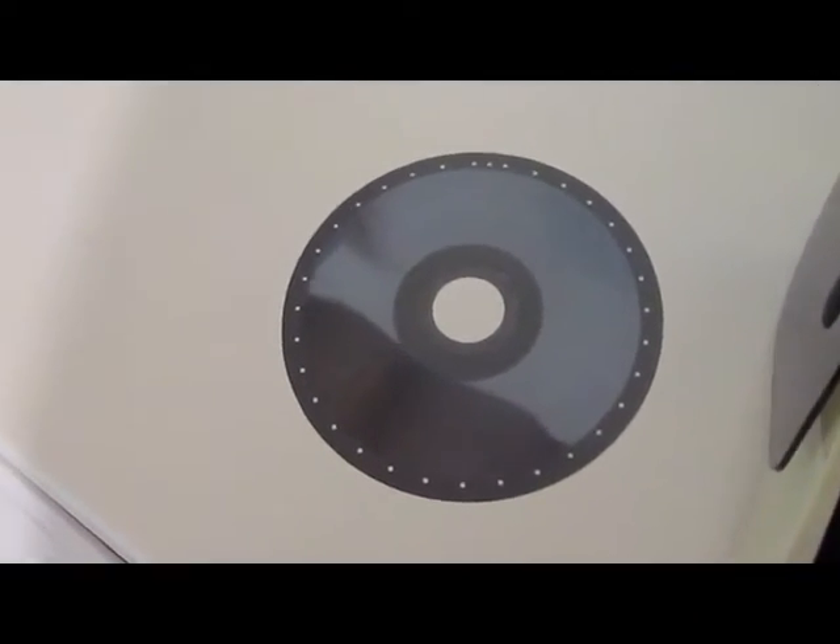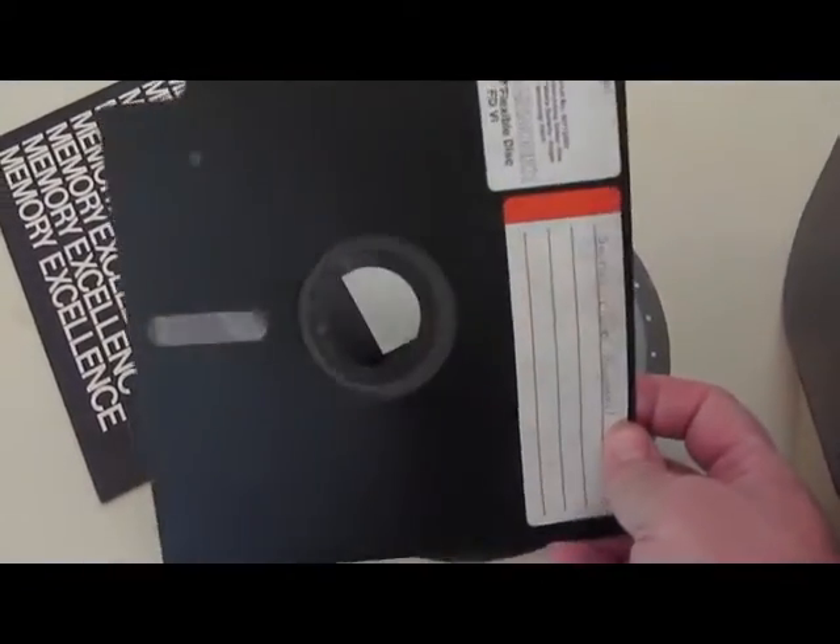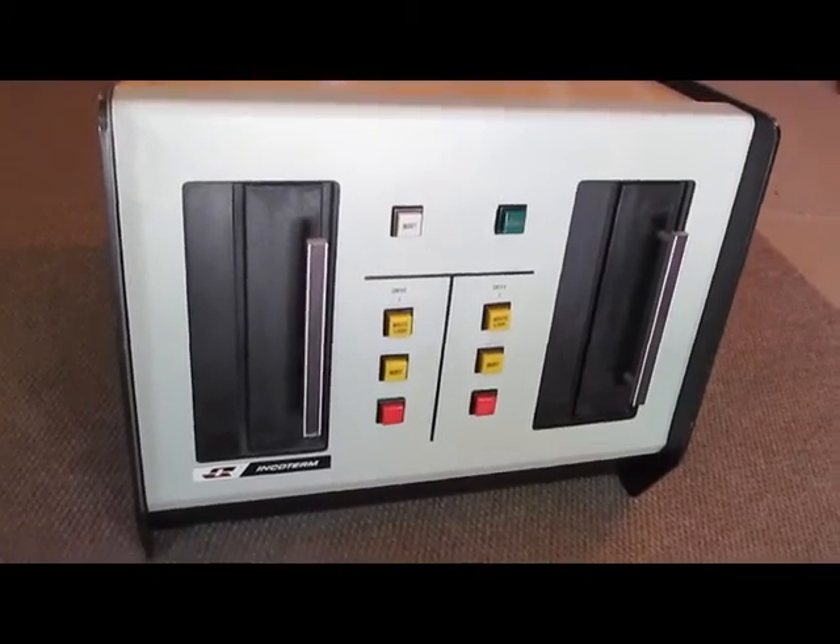These floppies were single-sided. I would cut some of the notches in these and actually run them on the flip side. But the drives themselves were single-sided. So here is the disk drive for it.